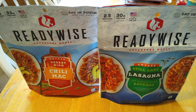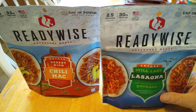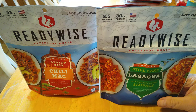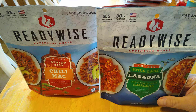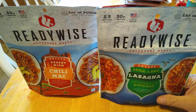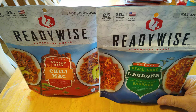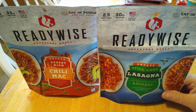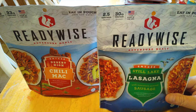Hey guys, Rob here. I was at Rural King today, had to go get some dog food. And I was walking through the sporting goods stuff and I came across these adventure meals. I'd never seen these there before — I never really looked for them that close — but I was walking through the camping stuff and I spotted these ReadyWise Adventure Meals.